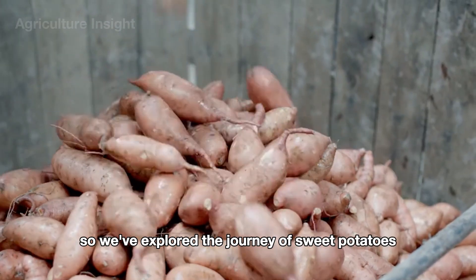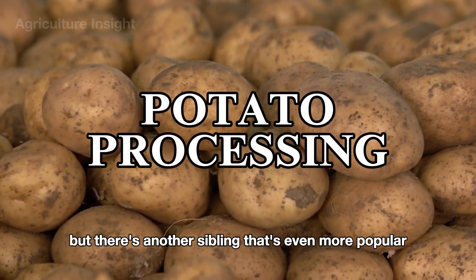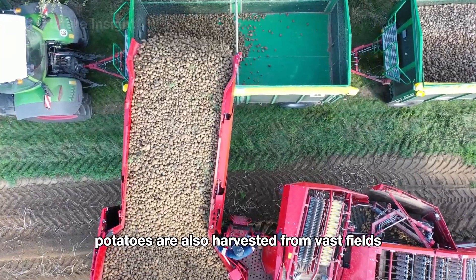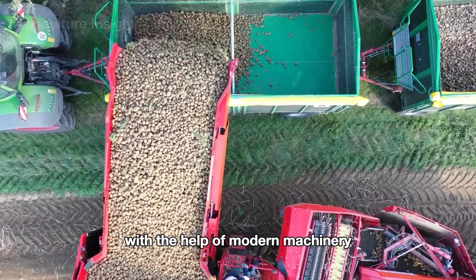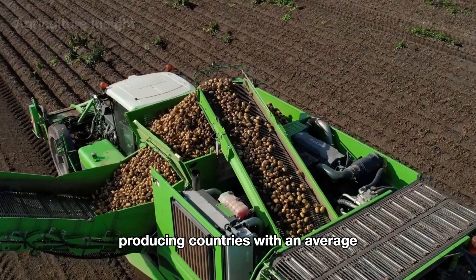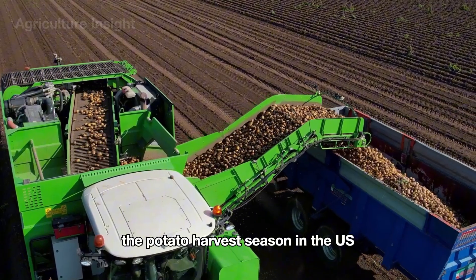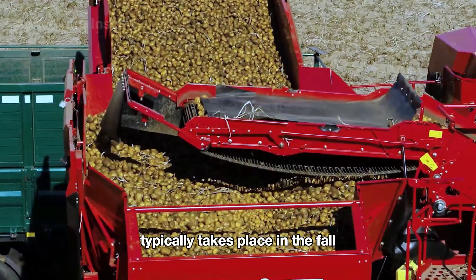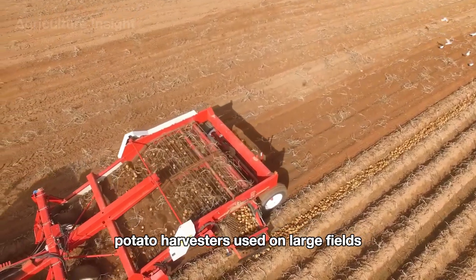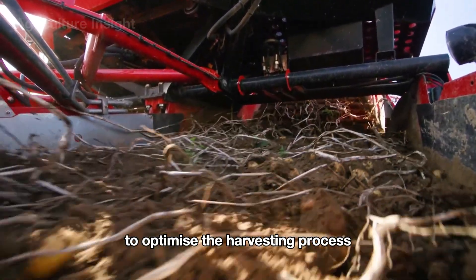We've explored the journey of sweet potatoes from farm to table, but there's another crop that's even more popular — the potato. Much like sweet potatoes, potatoes are also harvested from vast fields with the help of modern machinery. The United States is one of the world's leading potato-producing countries, with an average annual output of approximately 44 million tons. The potato harvest season in the U.S. typically takes place in the fall, from September to November.